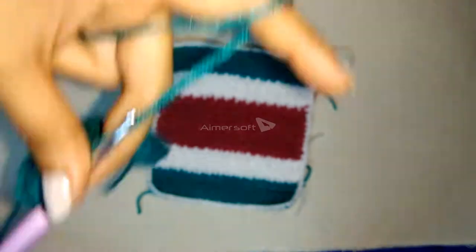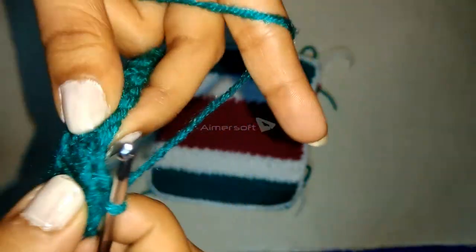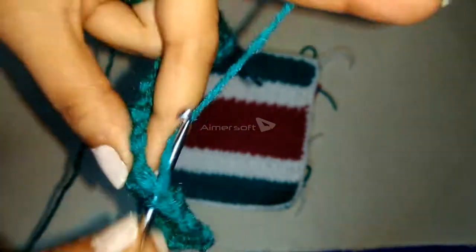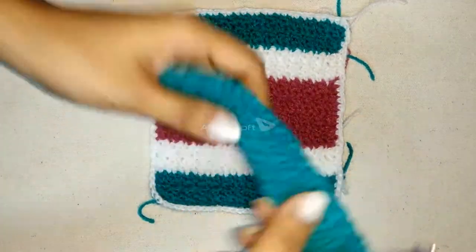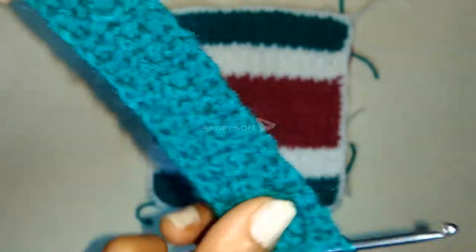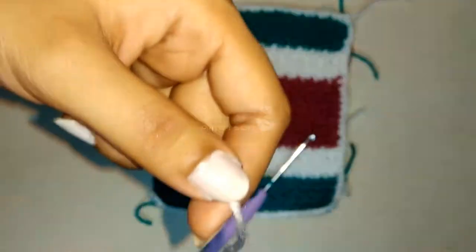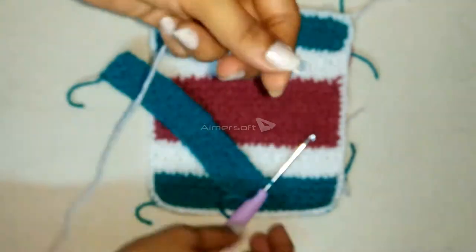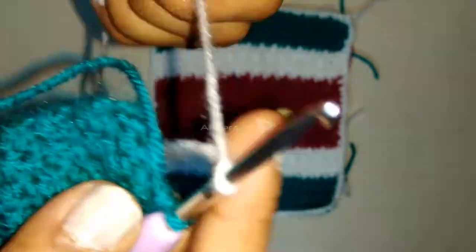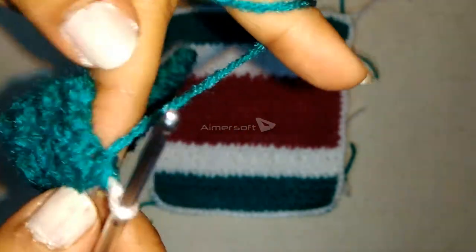Now since I will be doing a color change, I will proceed with the tutorial — but if you want, you can just use one single color for the bag. I have reached the end of the row without doing the chain one. Now we will be introducing the white colored yarn. Make a slip knot with the white colored yarn, then insert the hook into the white colored yarn and pull the slip knot through the green colored loop.